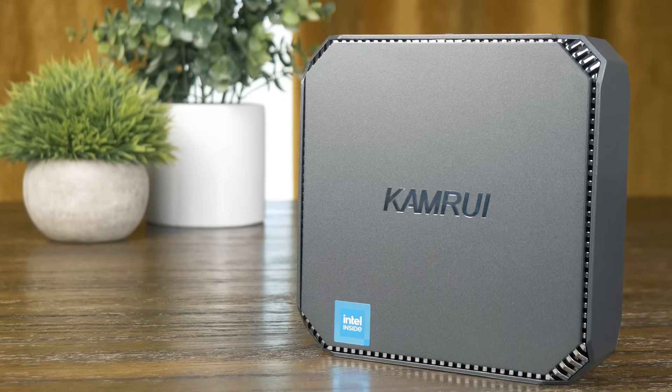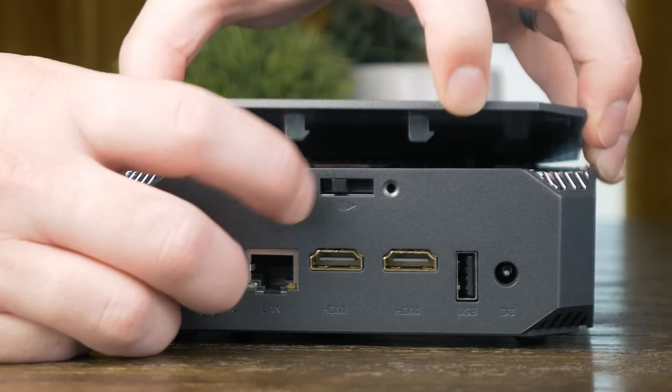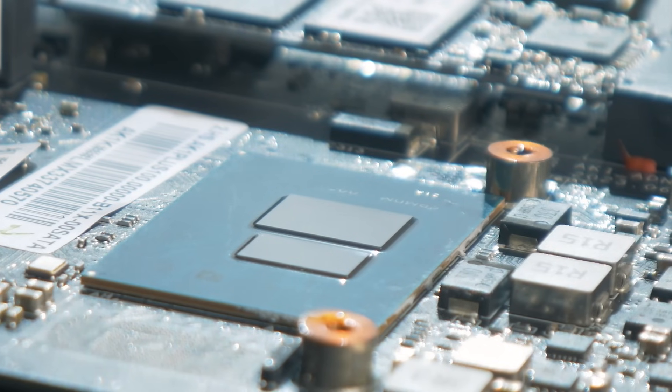For many people looking to do some simple self-hosting, is something like this the perfect solution? In today's video, I'm going to talk about what you can expect from this specific mini PC, as well as many others like it, and see if the N100 inside is all it's cracked up to be — and also talk about why this CPU might not be as green as you think.